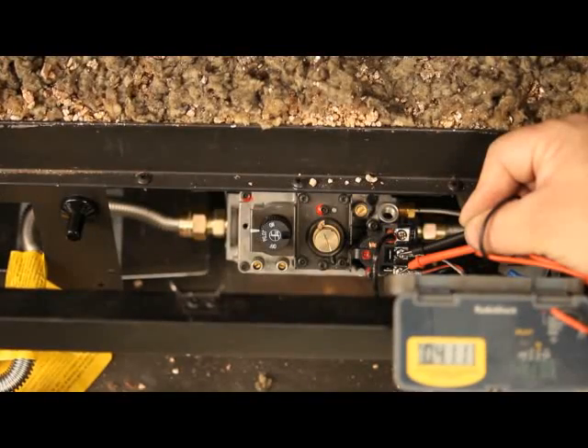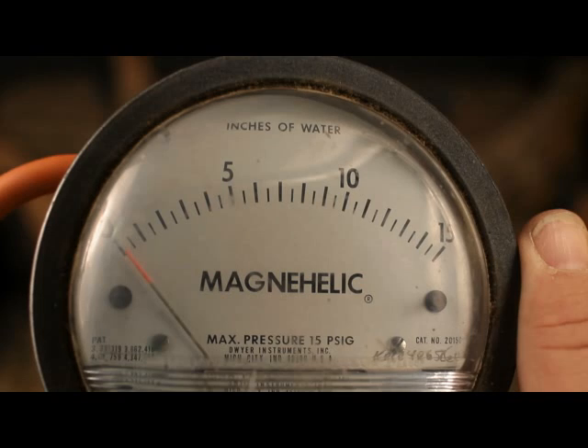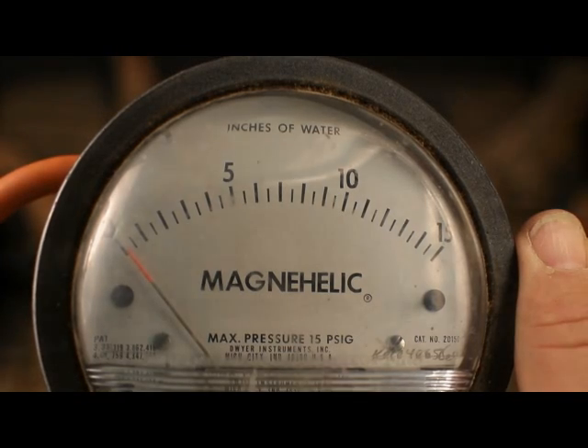Millivolts and gas pressure are important questions that we ask to help diagnose problems. This demonstration is done with natural gas.